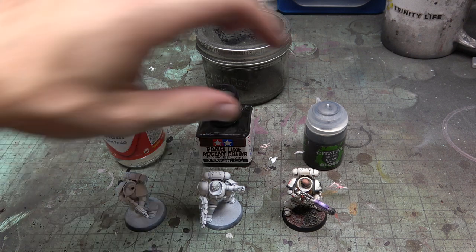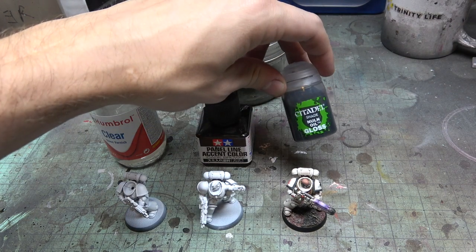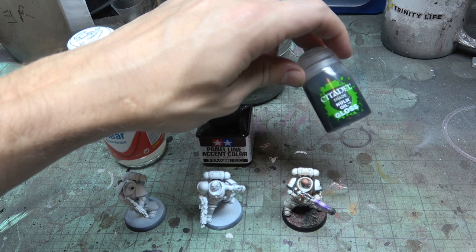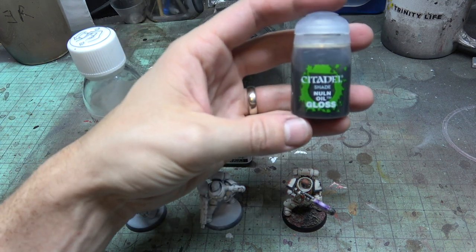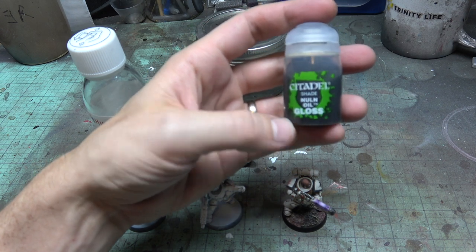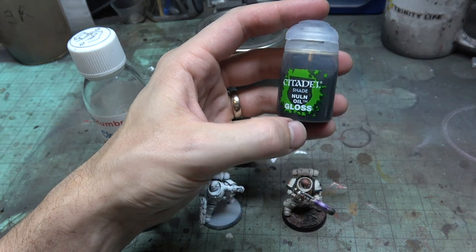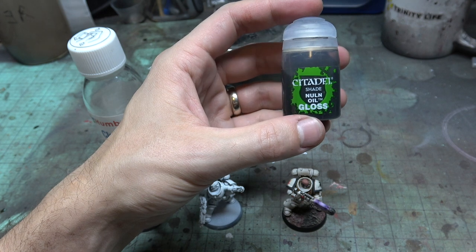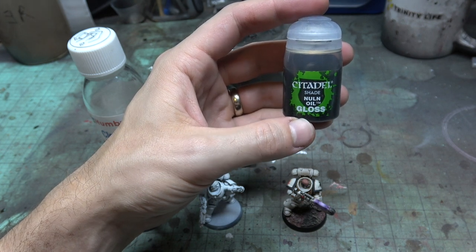First off, I have just regular old Nuln oil gloss. Quick note on this stuff: regular Nuln oil and the regular GW washes are totally broken. Every time I use the matte versions of these I get pools of white cloudiness in the deep cracks. I just think the regular GW washes are broken — they just don't work for me.